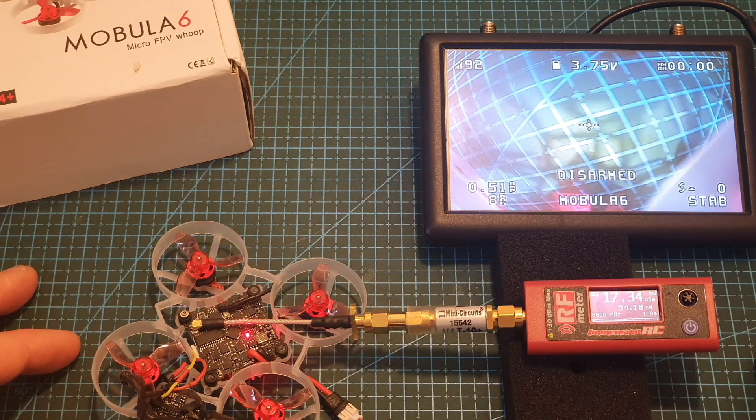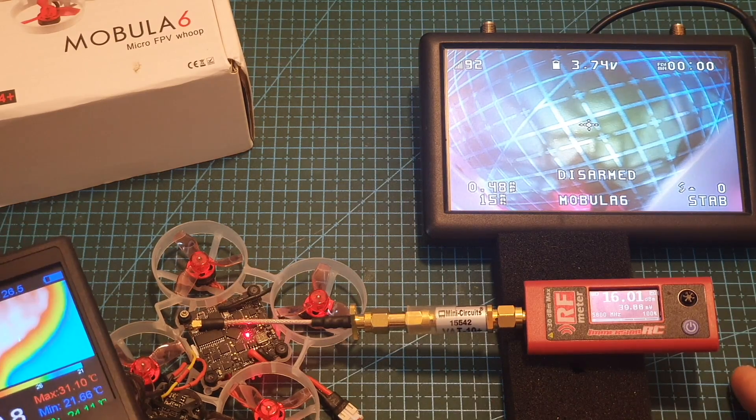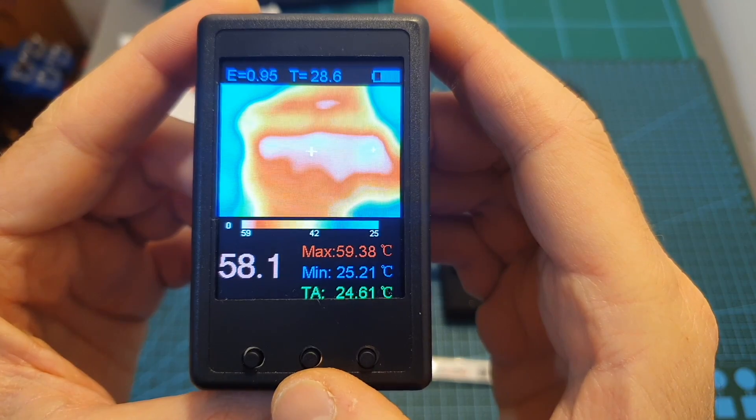When it is set to 25mW I'm getting between 50 to 60mW. After one minute the output strength is down to about 40mW and the temperature of the VTX is 59.38 degrees Celsius.